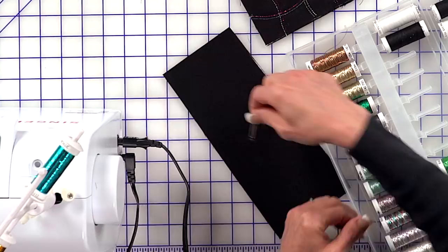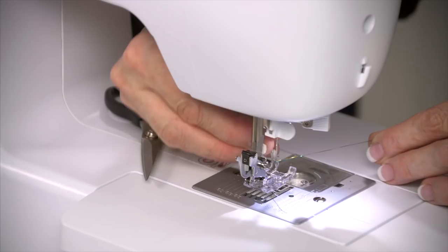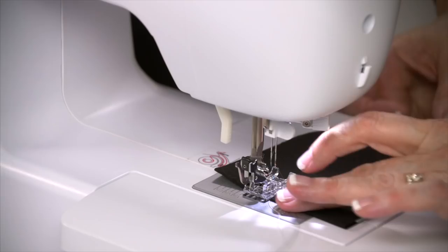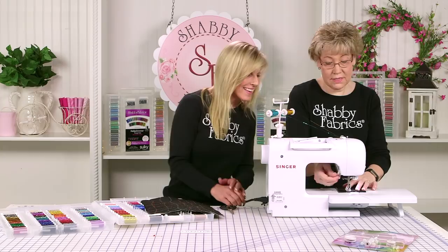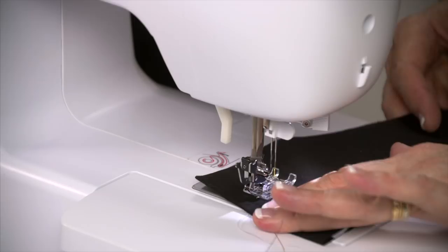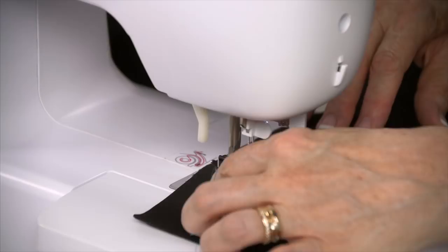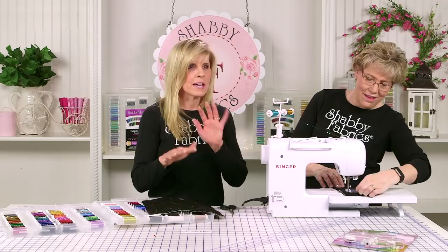She's got them threaded. I'm going to take a piece of black fabric and just sew on it and show you how much fun this really is. I'm going to put one thread on one needle and one thread on the other. And it just stitches right along. What's also fun about this is if you have school colors — if your kids' school colors are, say, blue and gold, it's a really cool way to do things.